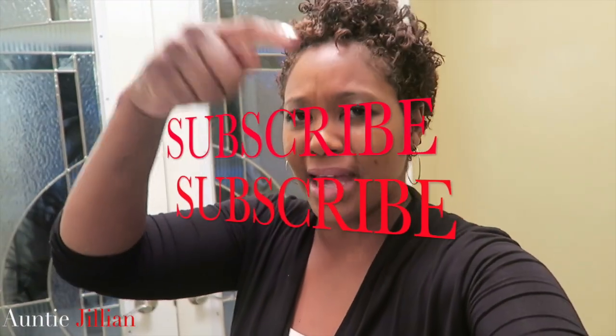There you go, my lovelies — you know how to make jerk chicken now. Add that to your Caribbean list! I'll leave the ingredients in the description box below. If you liked this video, don't forget to give it a thumbs up, like, share, and subscribe. See you guys next time — bye!